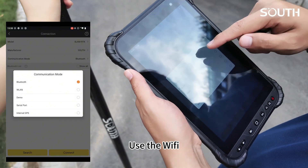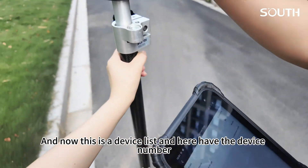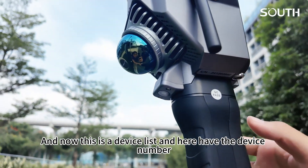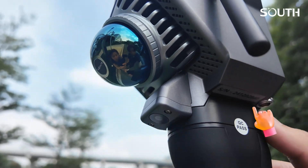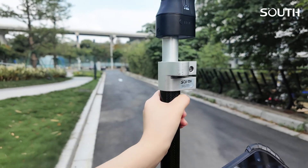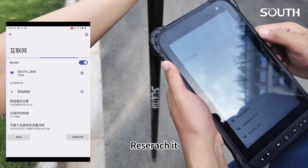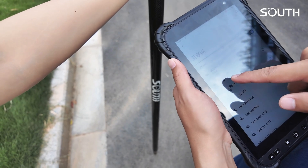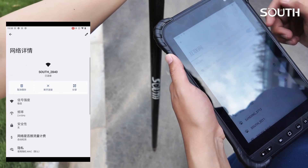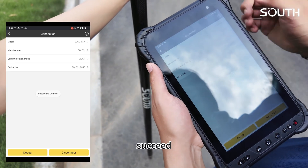Use the Bluetooth WiFi. Now this is a device list, and here we have the device number 2840. We search it — this one. Okay, now the connection has succeeded.